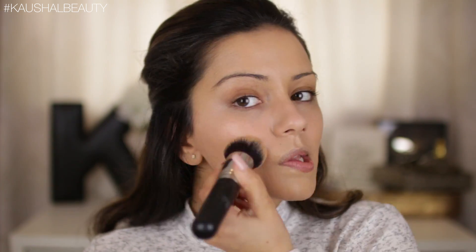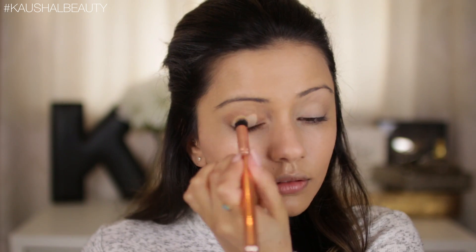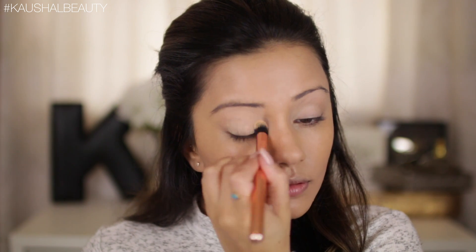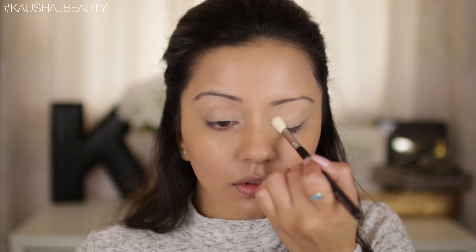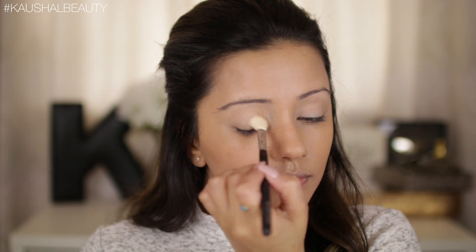Moving on to eyes next. I'm going to use the Maybelline Color Tattoo in the shade Crème de Nude all over my eyelids — you guys know the drill, this is gonna make the eyeshadow last longer and the colors pop as well. Just to set that area in place I'm going to use some of this Physicians Formula Bio Brightener invisible powder. I've had this lying around for a while and I want to try it out, especially because it says it's invisible.